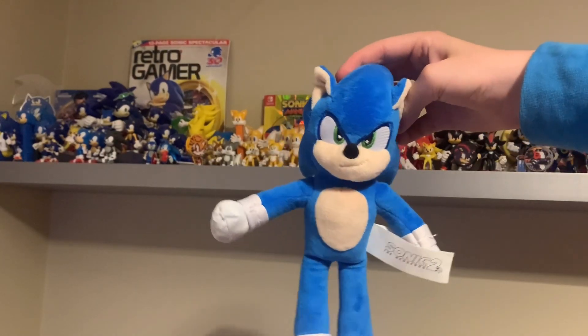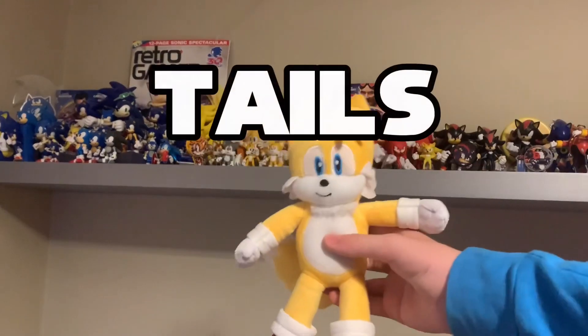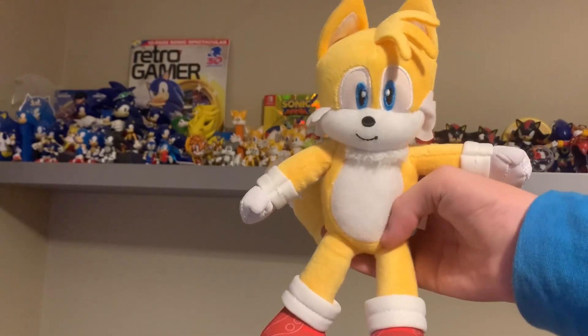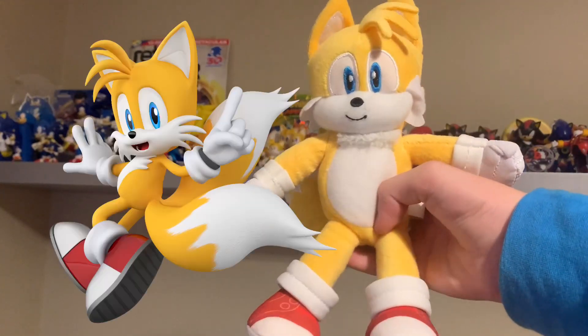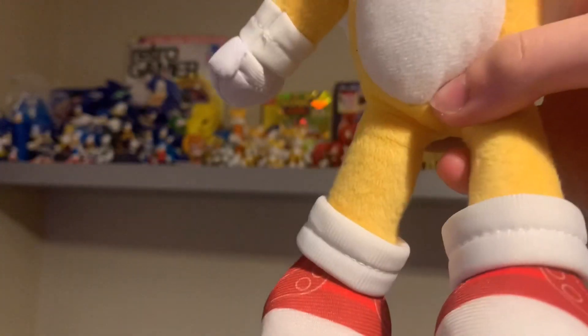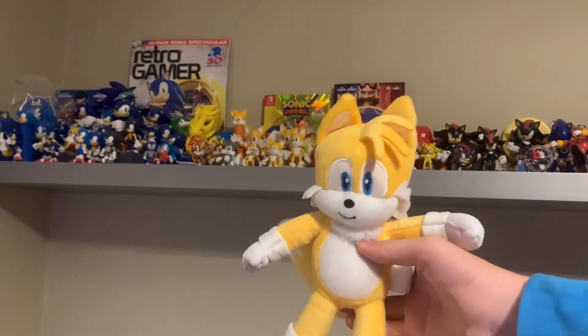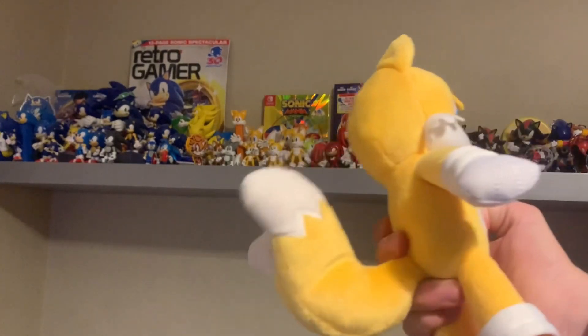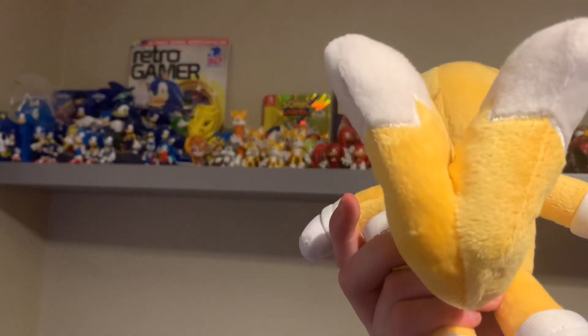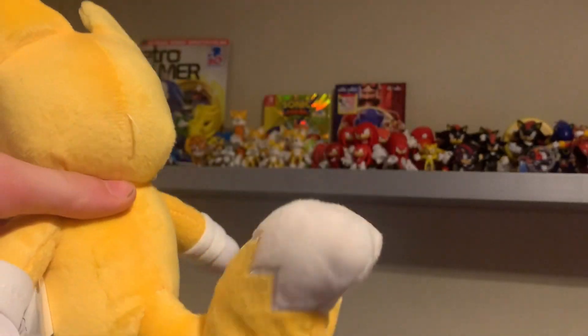Next up we have Tails. This Tails plush is really nice — except for the shoes, he's got like Converse on. I like how they did the tails because they actually stick out, they don't fly down. They're split here but it feels like they're separate — I don't even know how to explain it, it's actually really nice how they did it.